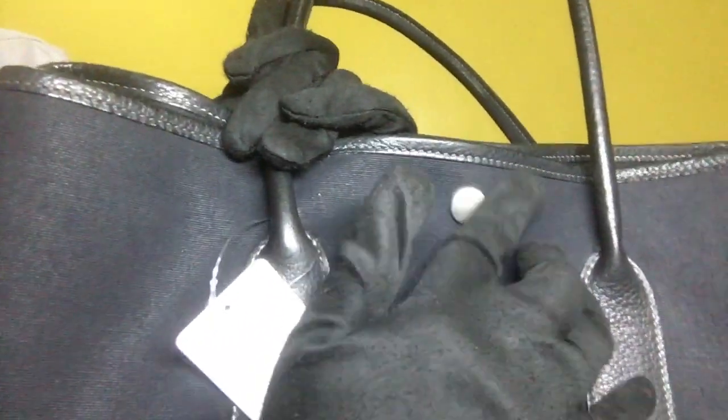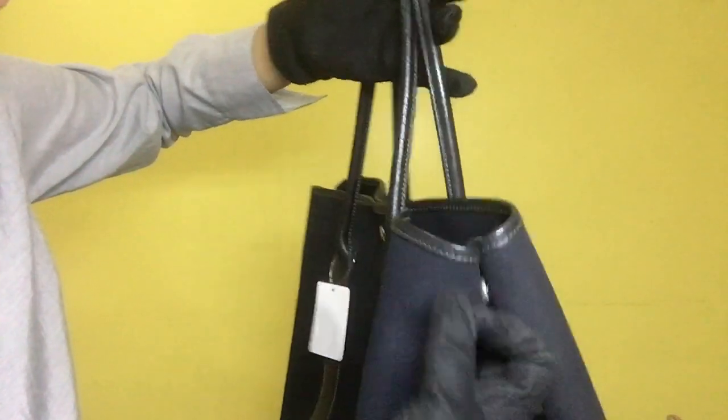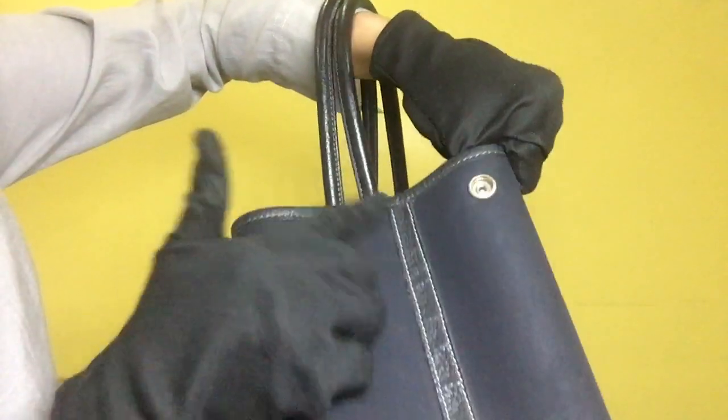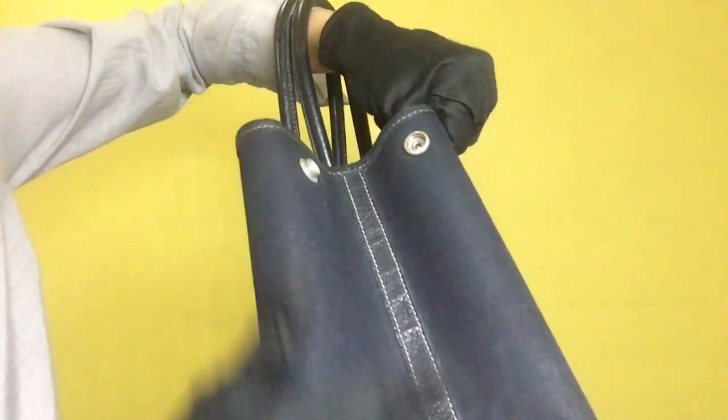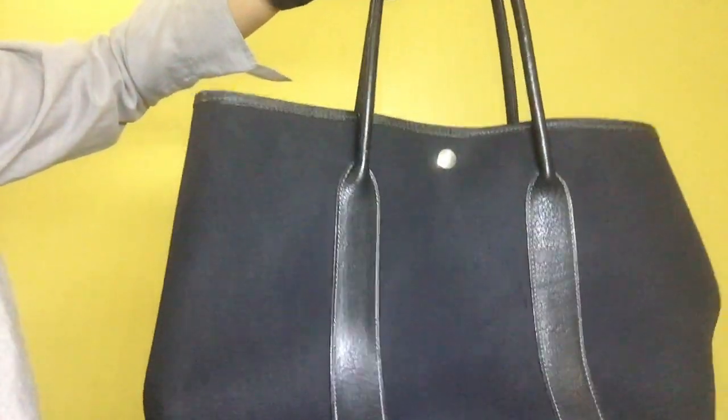For the Hermes metal fitting it has some fading and some scratches. For the side, the canvas is clean. For the black leather it has some signs of wrinkles as well as scratches. For the back portion, the canvas is clean.